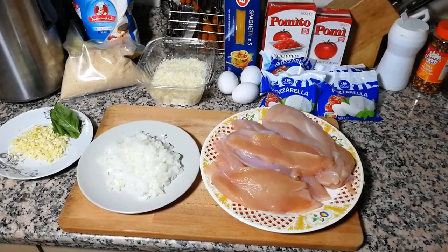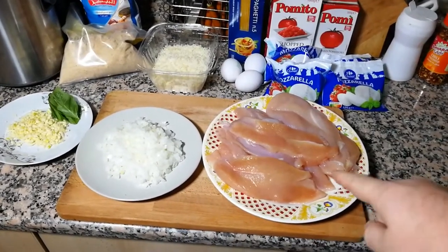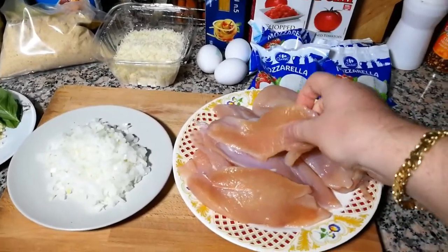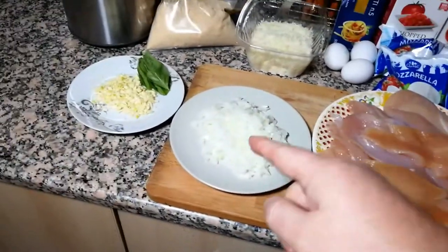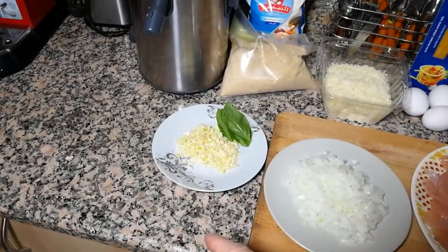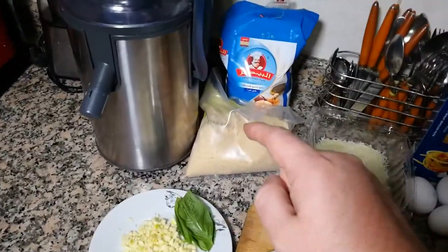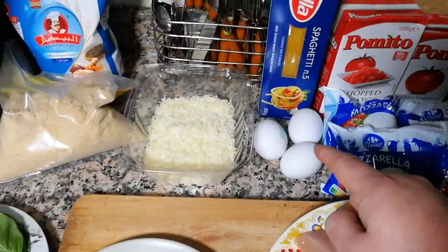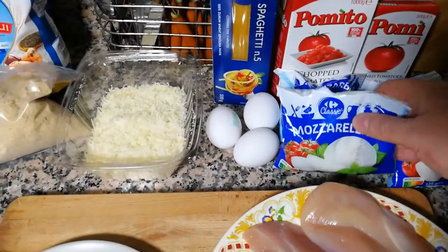All details — grams, kilograms — are in the description. Let's start with our ingredients: chicken breast, 1 kg. If the pieces are too thick, just cut them in half. One onion chopped, seven cloves of garlic chopped, three or four basil leaves, breadcrumbs, plain flour, parmesan cheese, three eggs, and spaghetti as a side dish.